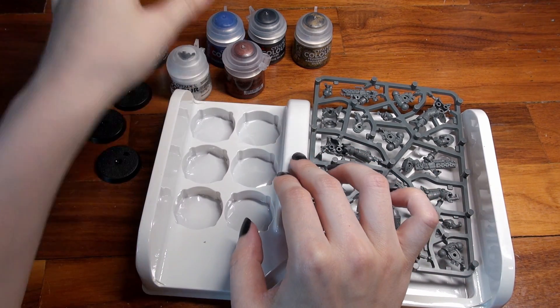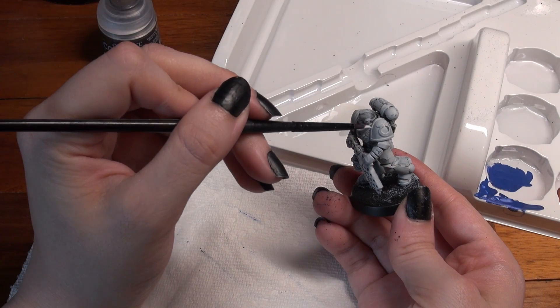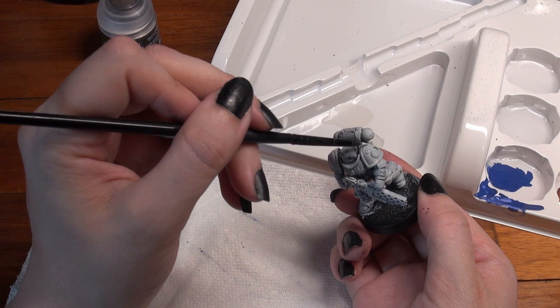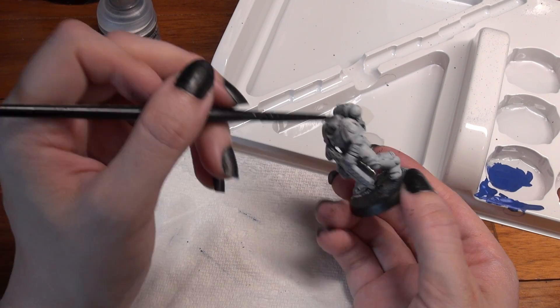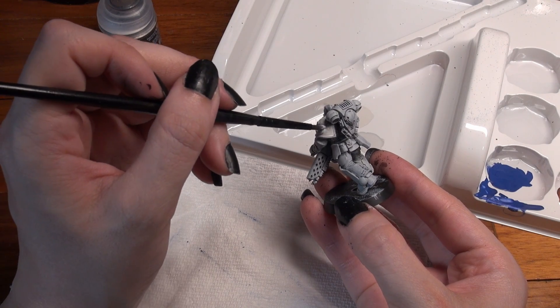The last paint is an off-white color called Corax White, another base paint. This white generally covers in two coats, maybe three depending on how thin you made it, but is surprisingly good at covering even black when you make mistakes. So as long as you're using thin coats, you'll be able to play around with color schemes and still be able to cover up any mistakes or changes in moderation.